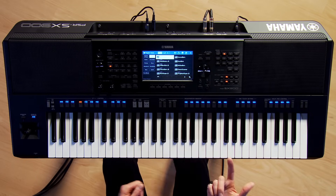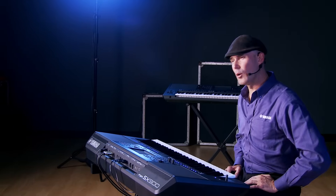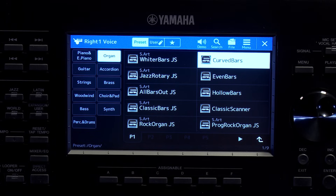In the organ category there are over five pages of organs. Here's a beautiful whiter bars sound. You can connect an expression pedal — like a Yamaha FC7 — to the PSR-SX900 to control the organ, since organs don't have velocity sensitivity and always use a volume pedal for expression. Right now my FC7 is not assigned to volume, so let me show how to fix that.